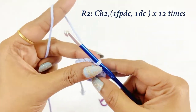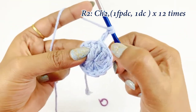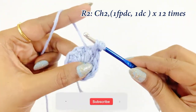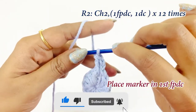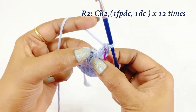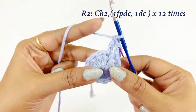After slip stitching, for round two begin with a chain two. Into the double crochet of the previous round, work one front post double crochet. Leave the chain two, and into the next double crochet work one front post double crochet. Place the marker in top of the front post double crochet. In this round we will be working an increase.